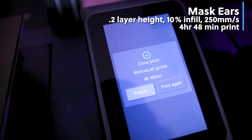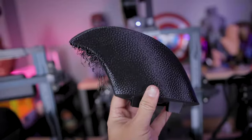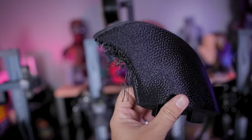Very similar to that are the earpieces. One of those printed beautifully with no issues whatsoever. However, on the second one, those tree supports or organic supports in PrusaSlicer just refused to print properly and ended up with a little bit of a spaghetti mess on the ends. This is still looking pretty good — things are kind of able to magically recover, and I believe I can just clean this up and use this print versus having to reprint it all over again.